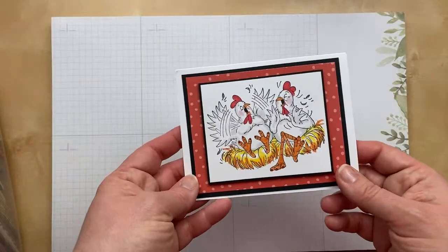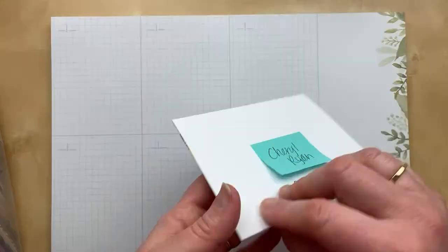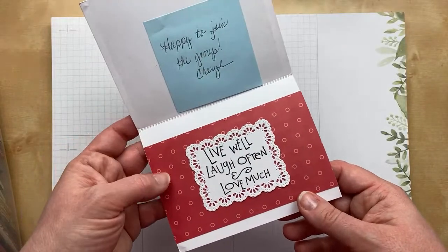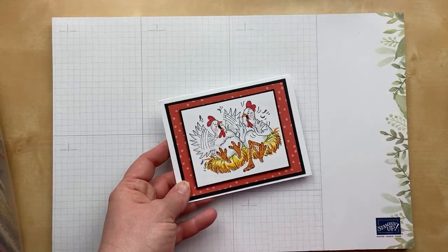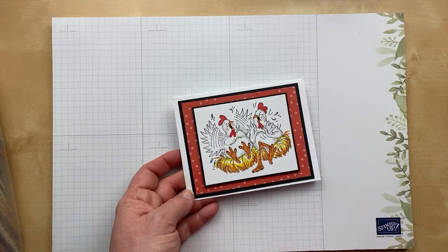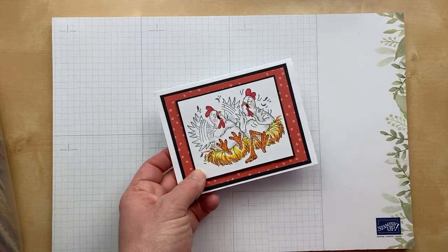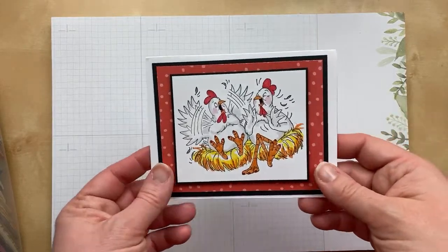Cheryl's hen card is not a Stampin' Up stamp, but just so stinking cute. 'Live well, laugh often, love much.' Do you guys have friends like this? I feel so much emotion in this stamped image — they're just clucking away and chatting. I had lunch with a friend today, and this makes me think of talking with her and catching up. I just love it so much.